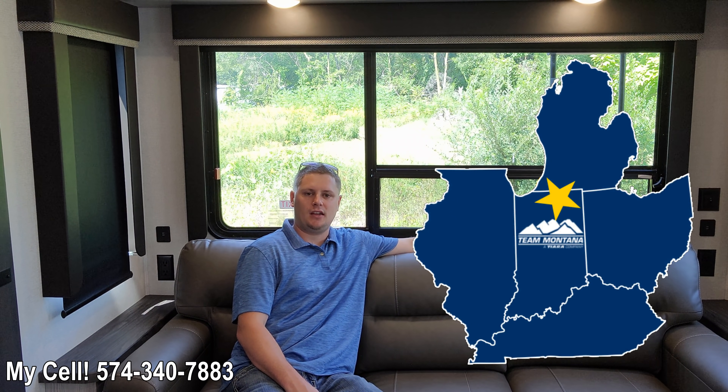Welcome back guys. Jared with Team Montana here in Elkhart, Indiana. I take a lot of pride in presenting this content to you about this awesome product. Today we're going to cover five changes that really impressed me with the outside of this trailer.